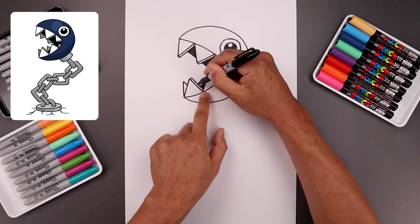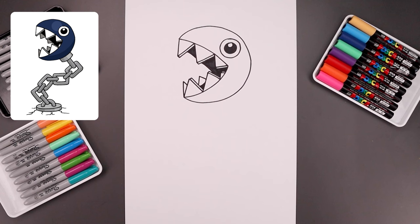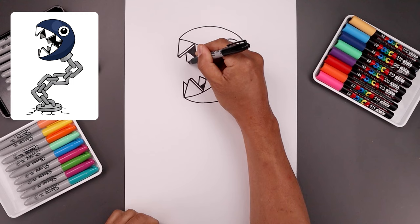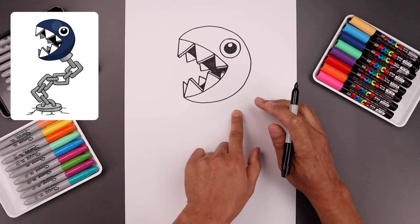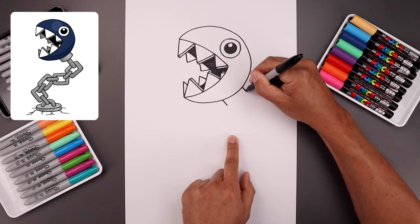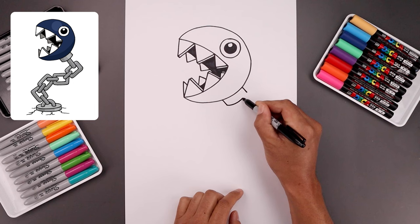Now I'm going to add some more teeth on the back side of the mouth. Let's go in between these two teeth, going up and then down. Then we'll add two more teeth along the back — start from the top, come down and back up, add one more across the bottom. Now with the head in place, let's move down and draw the base of the chain. Along the bottom right, we're going to draw two straight angle lines, one on the bottom and one on the top. Let's close off the ends with a curve going across and then up.